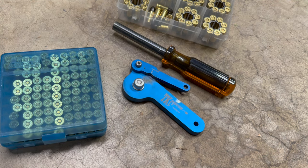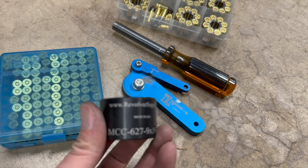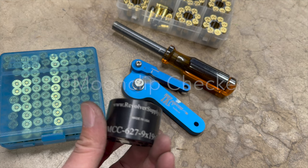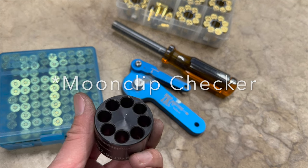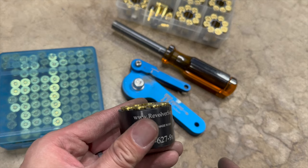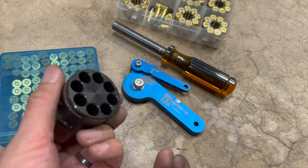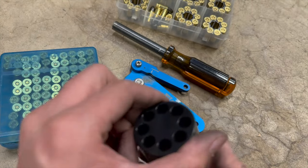Here's an example of a good moon clip. I have a case gauger for a moon clip — it simulates a revolver cylinder. So doing a reload, it goes in nice and clean, comes out right.